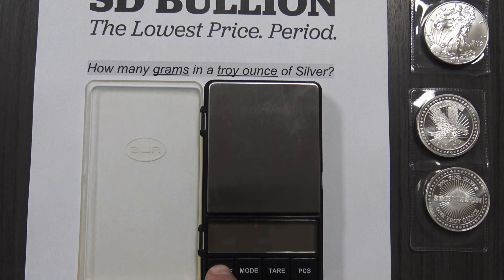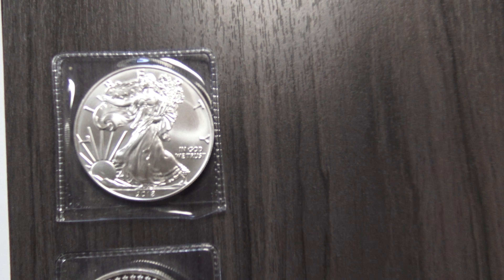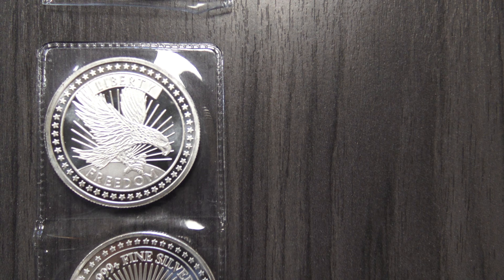For this real world example, we will use a two decimal point $12 digital scale to weigh some common one troy ounce silver bullion products. To begin, we will weigh how many grams are in this one ounce SD Bullion silver round made with .999 fine silver.